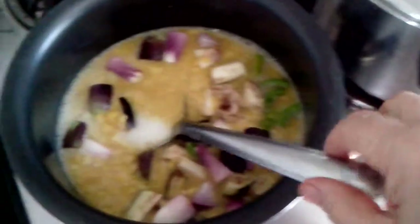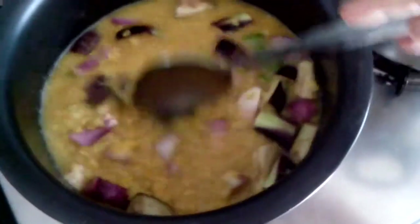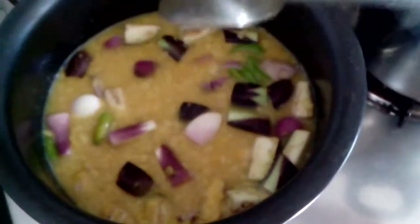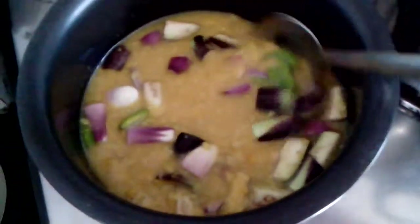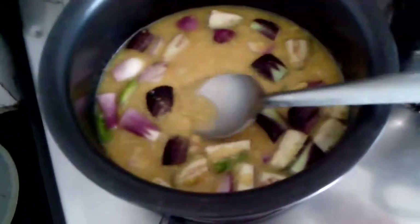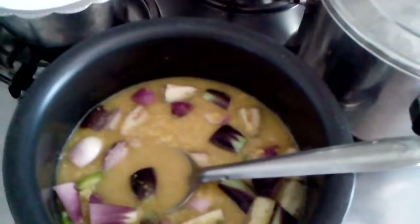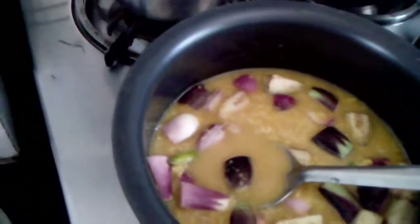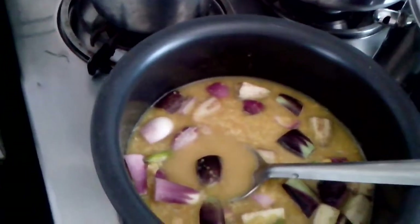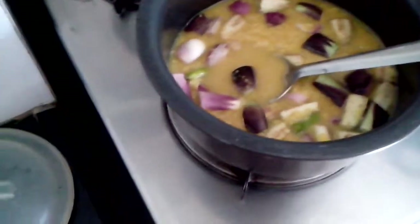After the brinjals are nearly half cooked, then I will add the coconut milk and the tamarind pulp. Very simple. Now I will let this cook for some time. Instead of brinjal you can use drumsticks — they are very tasty, but today I didn't get drumsticks in the market, so I am showing you with brinjal.